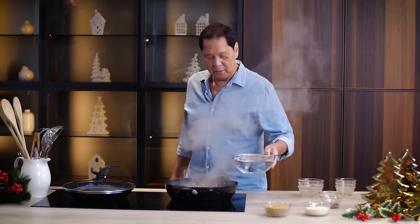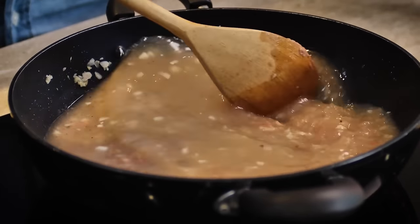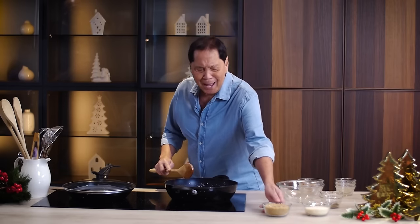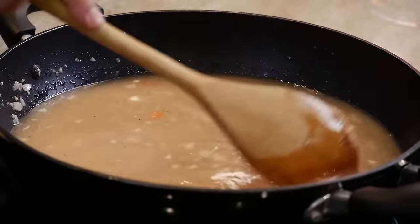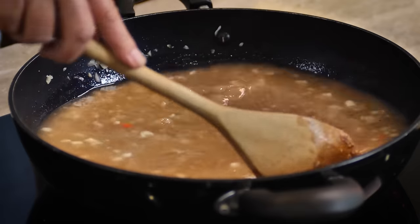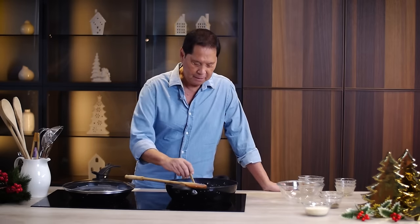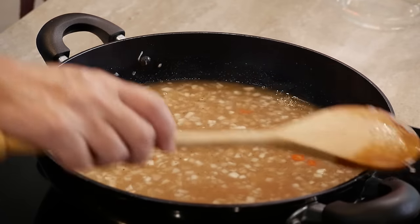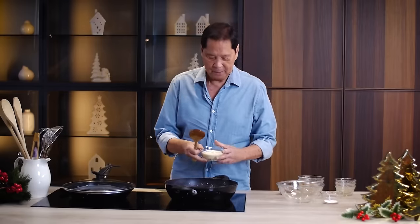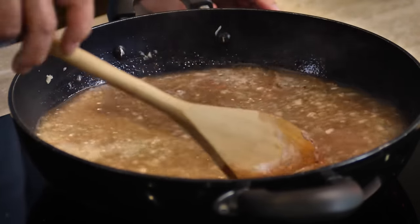Now we can mix. Then we add in brown sugar — a lot of brown sugar. Make sure your sugar has melted and blended, then let me taste. Now what I will do is thicken this using breadcrumbs. We will just simmer this until it becomes nice and thick, and then we have a delicious lechon sauce from scratch.